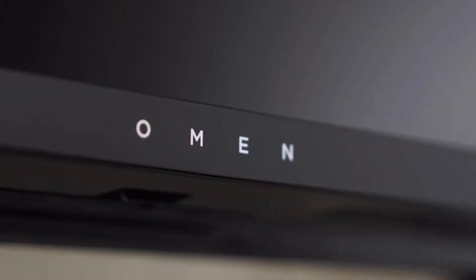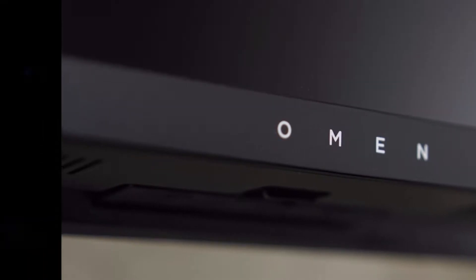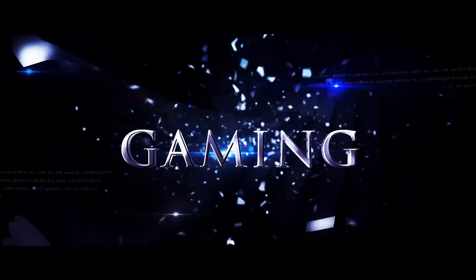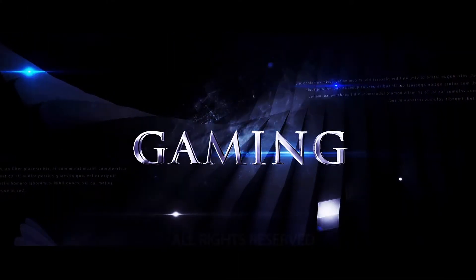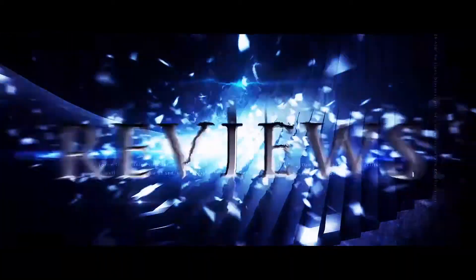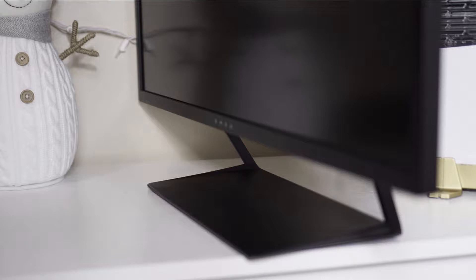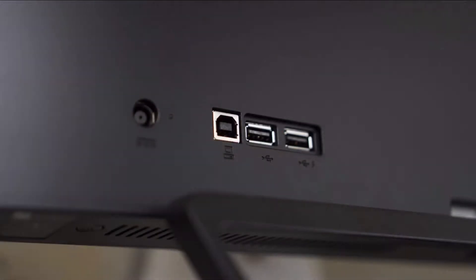HP Omen 32. Does it live up to the hype? Let's find out. Hey guys, Ivan Ustek here. In today's video, I'm just going to do a review of my new monitor. It is the HP Omen 32.